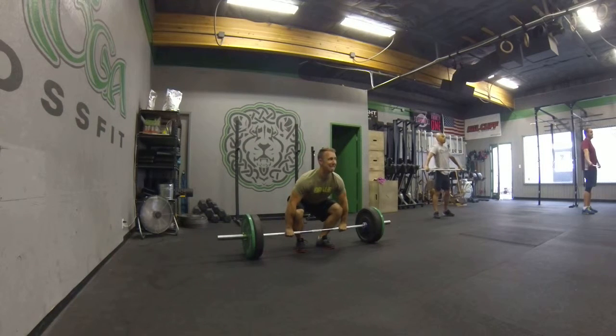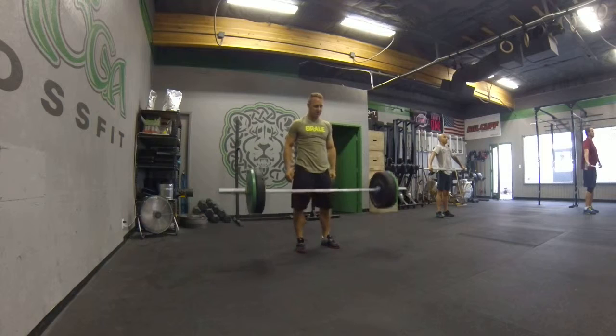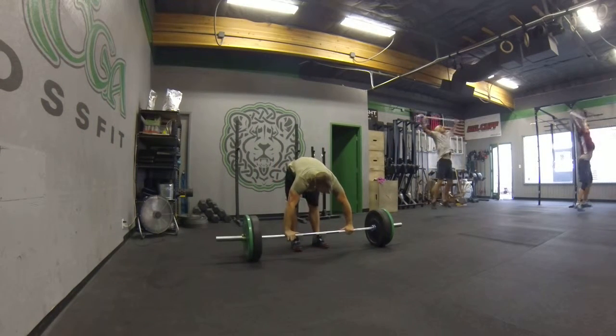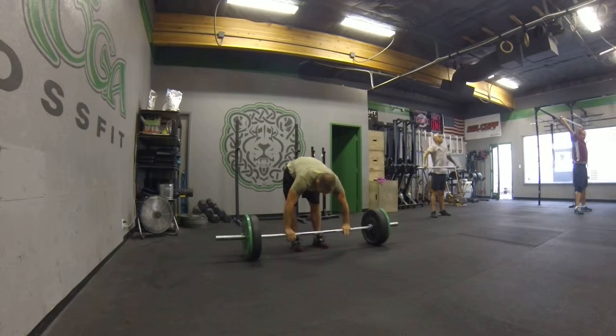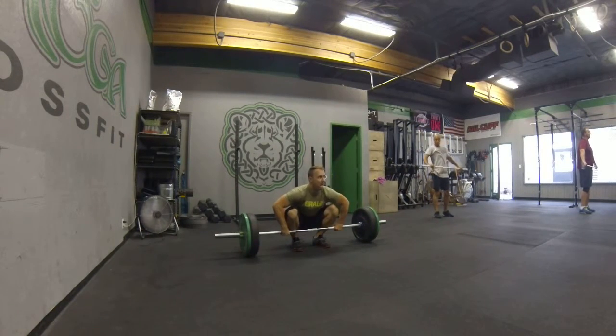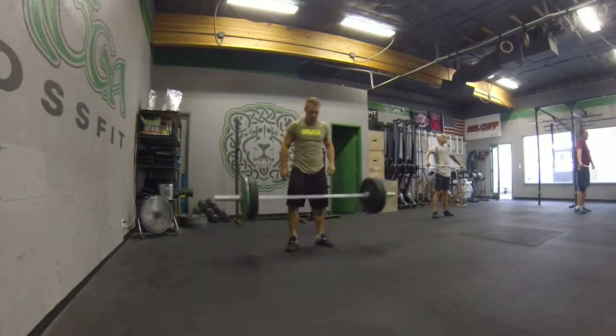Go. Good set. Go. There you go. That's better. Boom. We'll do two more. Yep. Elbow. And go. Nice. Go. Last one. Go.